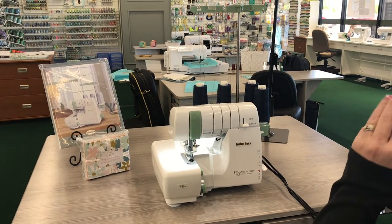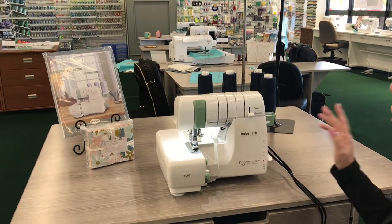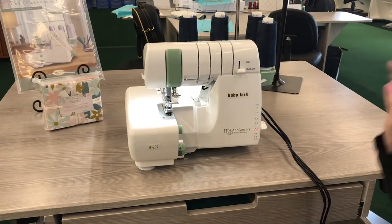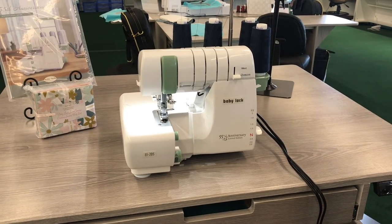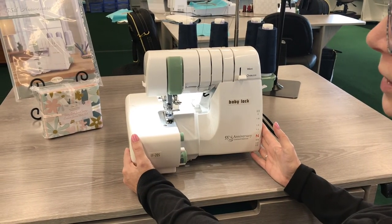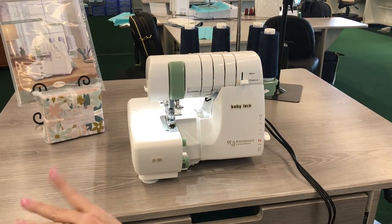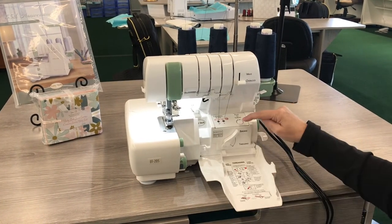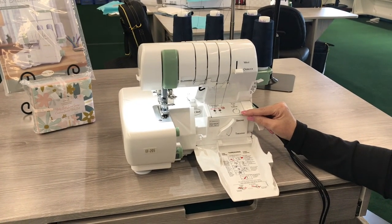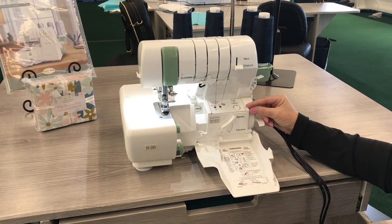When speaking of things like the wave stitches on this one — in our original line, you have to go to the Acclaim or higher to get the wave stitch; it's not on the smaller-platform machine like the Victory. So it's nice that you're getting a little bit of that. It also has the push-to-thread button much like the Acclaim does, but on a smaller platform and at a lower price point.